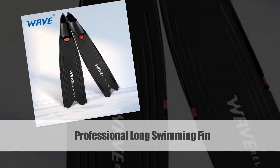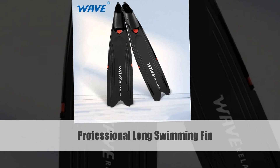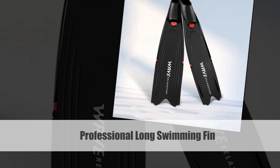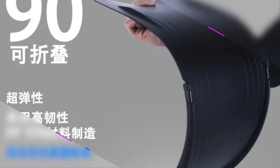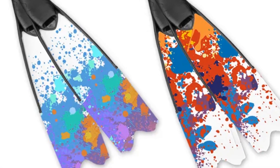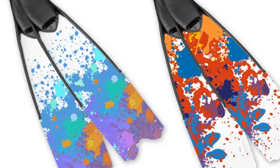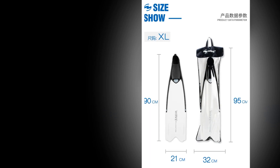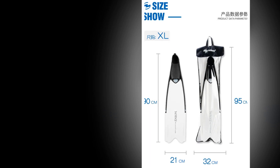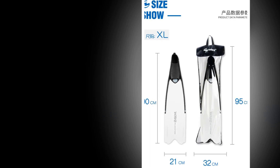Number 2: Professional Long Swimming Fin. Embark on a journey of aquatic freedom with the Professional Long Swimming Fin, tailored for adults and youths engaging in free diving and water sports. These flippers offer lightweight and efficient performance. The cutting-edge design ensures optimal propulsion, allowing you to glide effortlessly through the water. Dive into the latest advancements in water sport equipment with the Professional Long Swimming Fin, setting new standards for comfort and functionality in 2023.